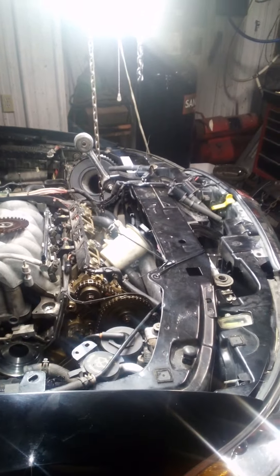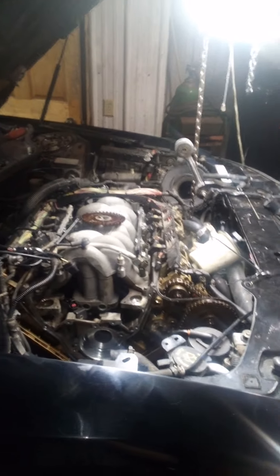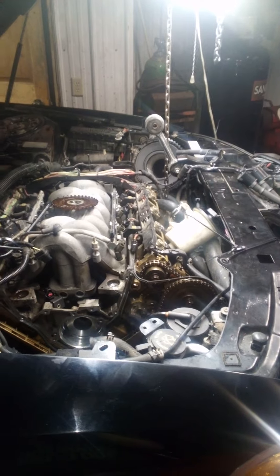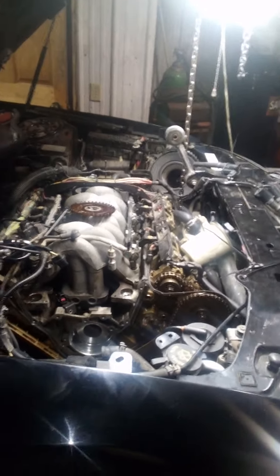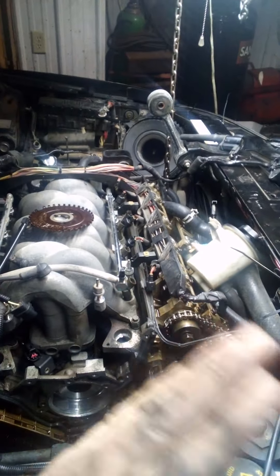Once that tool shows up, we'll put the chains, the sprockets, and whatever else is in that kit on this thing — the guides, everything. Then we're going to drop the oil pan, put a new oil pump in it, and hopefully that fixes the drivability issue. I really think since it's off time a couple teeth, that's probably what's causing it.